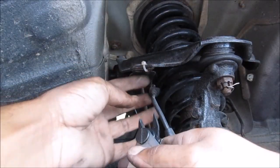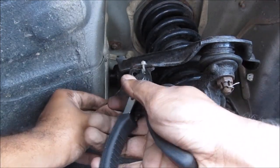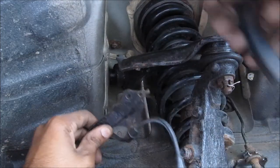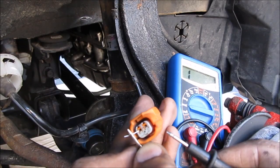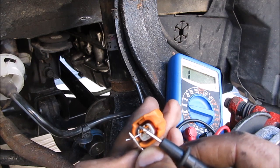Normally there would be a 10mm bolt that holds this bracket to the upper control arm, but during that replacement mine broke, so I'm just going to remove the zip tie. Now I'm going to measure the resistance of the ABS sensor to test it out. I've got two staples stuck in there to help me get the contact points tested.